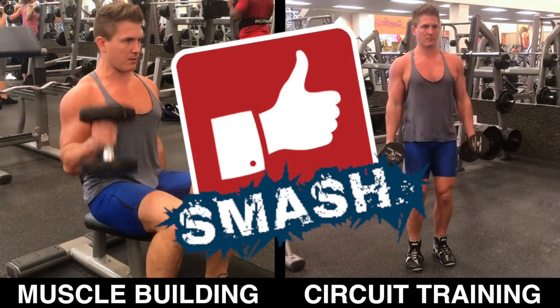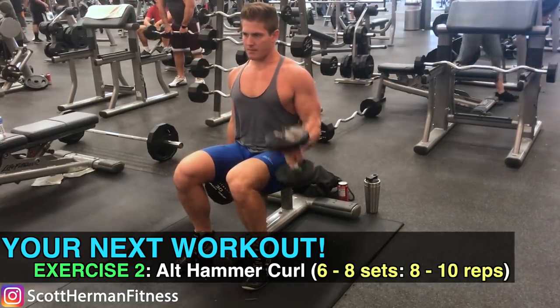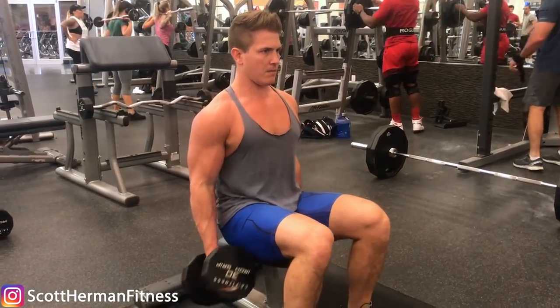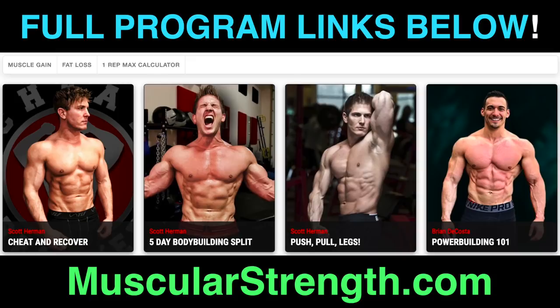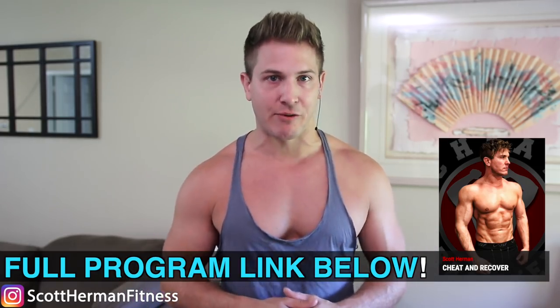Smash that like button if you're pumped to finally take full advantage of this movement. If you want to incorporate it into your next biceps routine, first perform six to eight sets of a standard biceps curl like a barbell curl or an incline dumbbell curl, then finish the workout with six to eight sets of the seated alternating dumbbell hammer curl. If you're in need of a new muscle-building program, try my cheat and recover workout — it's guaranteed to help you push through a muscle-building or strength-building plateau. I'll put the link in my pinned comment below or just wait for it in the end screen. As always, more good stuff coming soon. See ya.